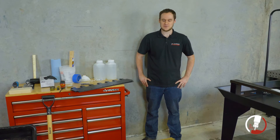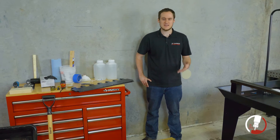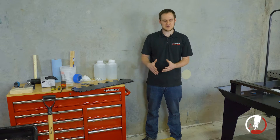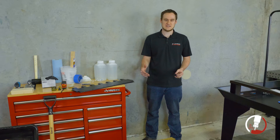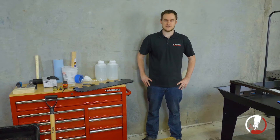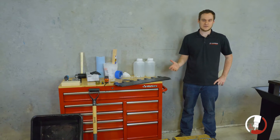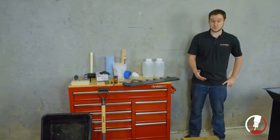Hey guys, welcome to our concrete pouring video where we're going to show the process of pouring concrete. We recognize pouring concrete can be a pretty daunting task, so we want to show the whole process from start to finish so you have a better idea of what's involved. To start off, we're going to make sure we have the tools, materials, and hardware we'll need to make sure this is a smooth process.